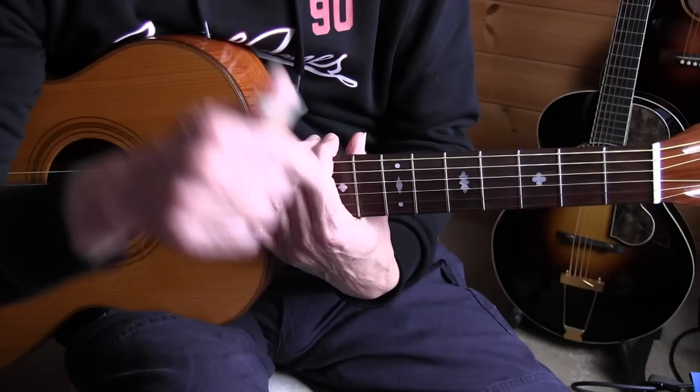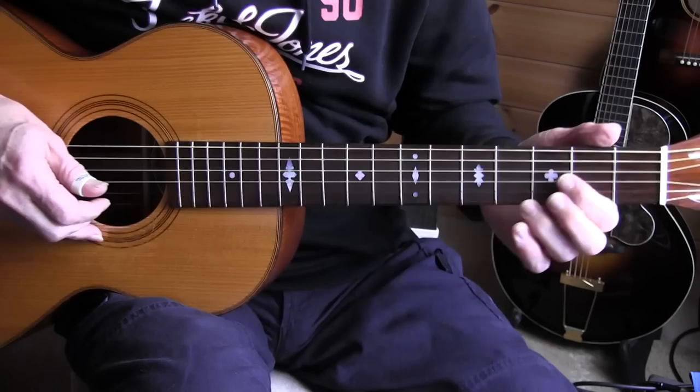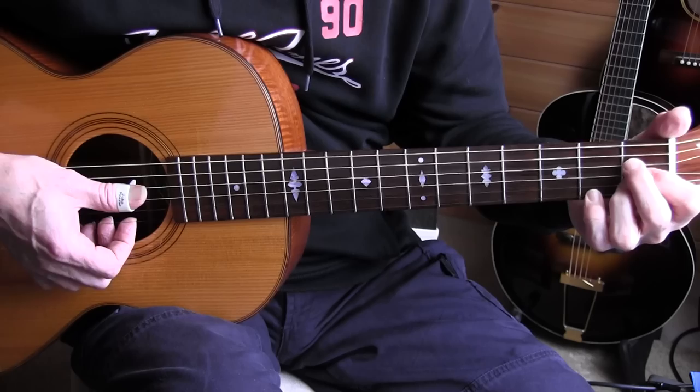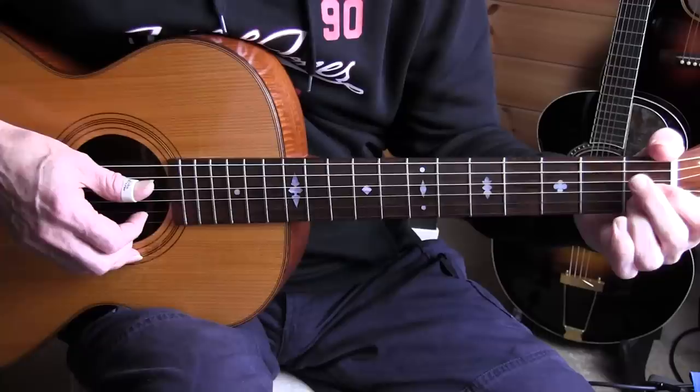Alright, tablature — link to the free tab in the video description. We're playing in standard tuning, out of the key of C. I'll play the introduction slowly. So I have a little single string run with a pull-off, and then it's like an A7 chord but move back one fret. And in the second and third beats there are a few of my favorite things to do.